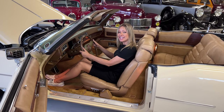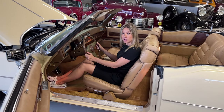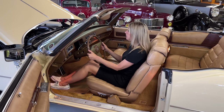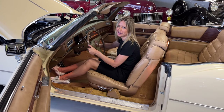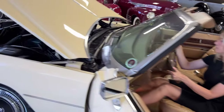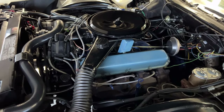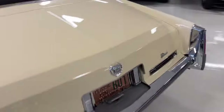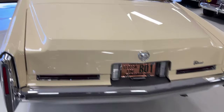This is a 1976 Cadillac Eldorado convertible. We're going to show you how to start her up and also how to operate the convertible top. To start, we have the Cadillac in park, brake on, and we just turn the key in the ignition. There's a lot of power in that engine — listen to how quiet it is.